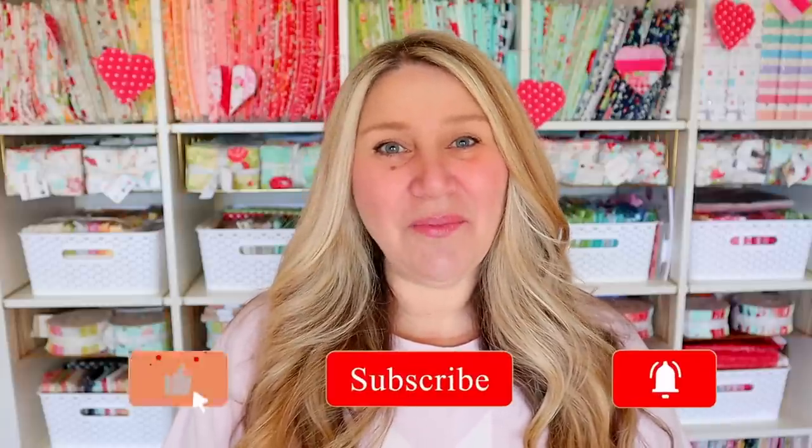Thanks for hanging out with me today. I hope you enjoyed it. If you did, don't forget to thumbs up and subscribe. You can also hit that notification bell so you don't miss out on any upcoming fun. Thanks so much for hanging out with me today, and I will see you next time.